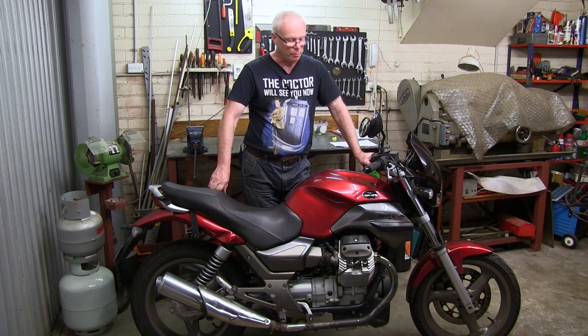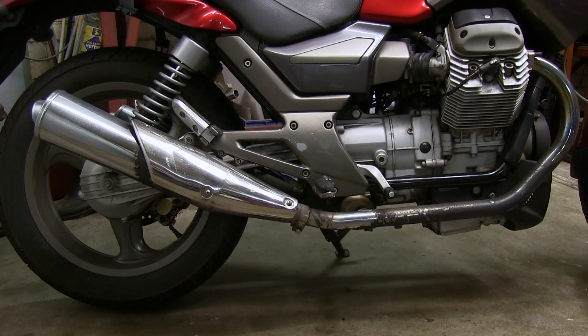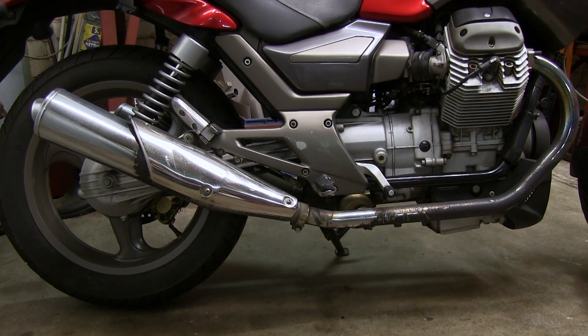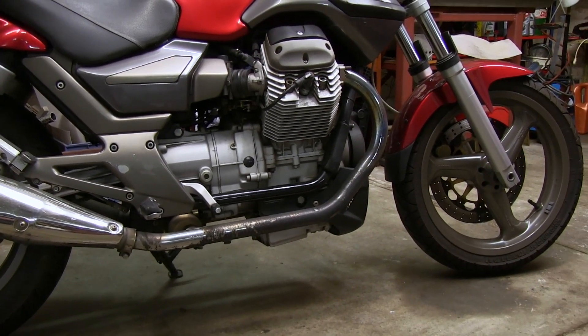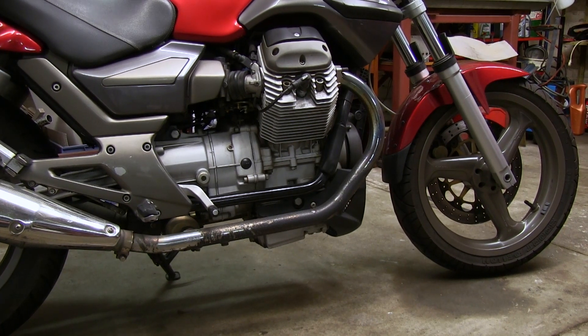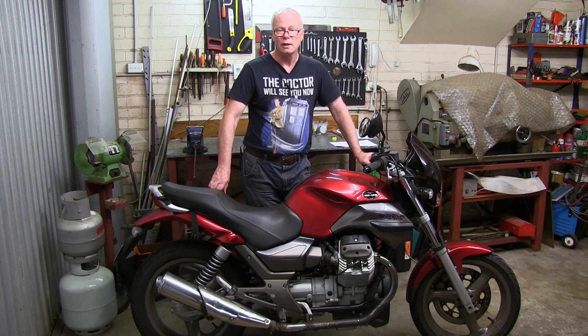This week I thought I'd talk about my wife's 2004 Moto Guzzi Breva. We've had this since new and it primarily serves as a commuter and has done nearly a hundred thousand kilometres — just a couple thousand short of the mark, so it's done remarkably well. We've owned it since 2004, so that's really 15 years this year.